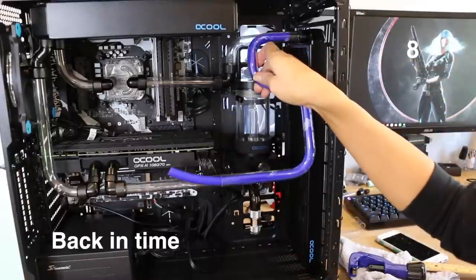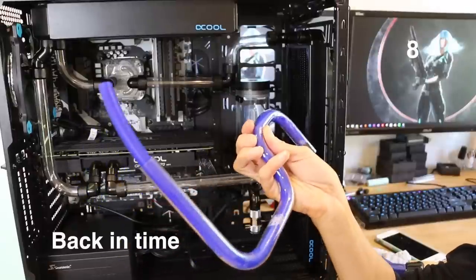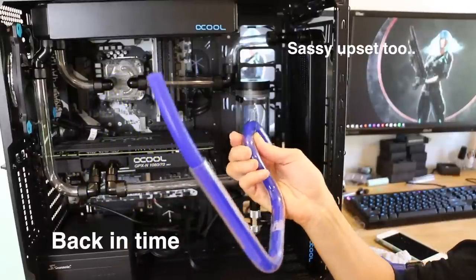Number eight: measure. At first I thought I could eyeball it — I'd seen other water cooling builder videos where they all eyeball their tubes and measurements. That did not work out for me. On way too many occasions I would eyeball the cut, cut, and then it would be too short and everything would become unusable. That's incredibly unfortunate after spending time bending the tubes. The biggest struggle is not in the bending, it's in the measuring.